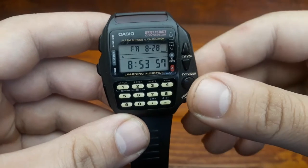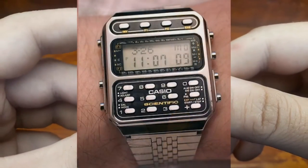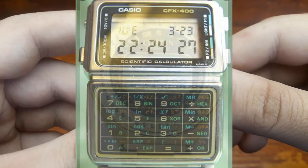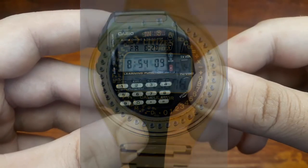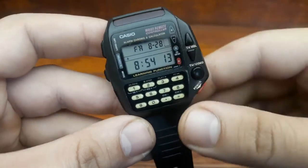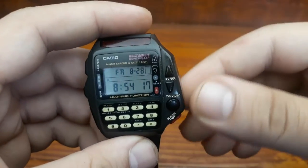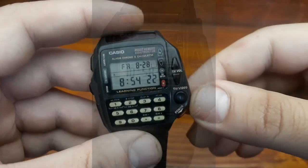In models like the Casio CFX-200, CFX-400, and Citizen 49-9421 you get financial functions, as well as in the Casio CB-810. There are also TV remote function watches, like the CMD-40 and the CMD-308, or 30B.